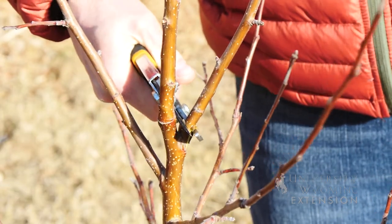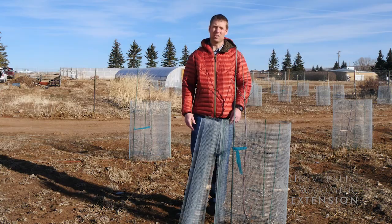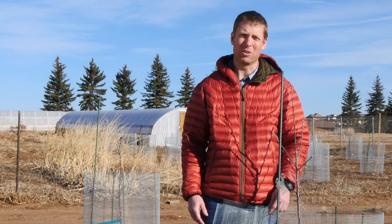If you're planning to do any pruning, when the trees are dormant is the best time for this to happen. From the University of Wyoming Extension, I'm Brian Sebade, and you're watching From the Ground Up.